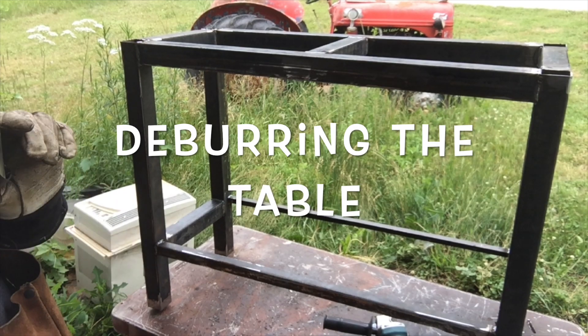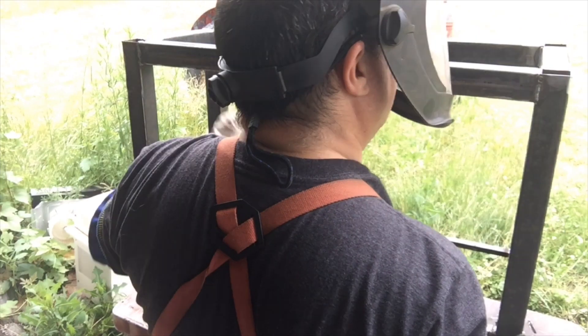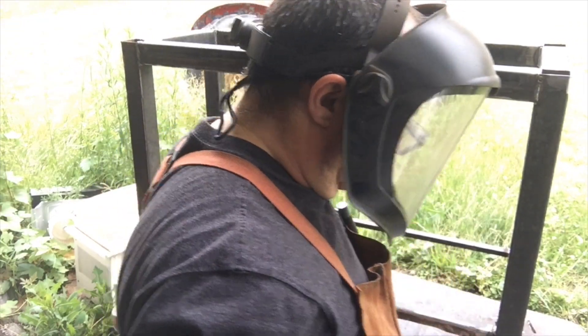Hello YouTube, it's me again. What am I doing now? I'm cleaning off all the burrs so my children don't lose fingers and stuff.